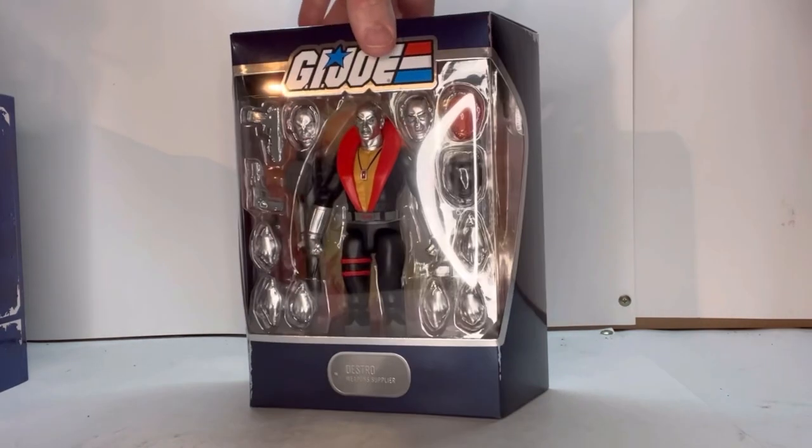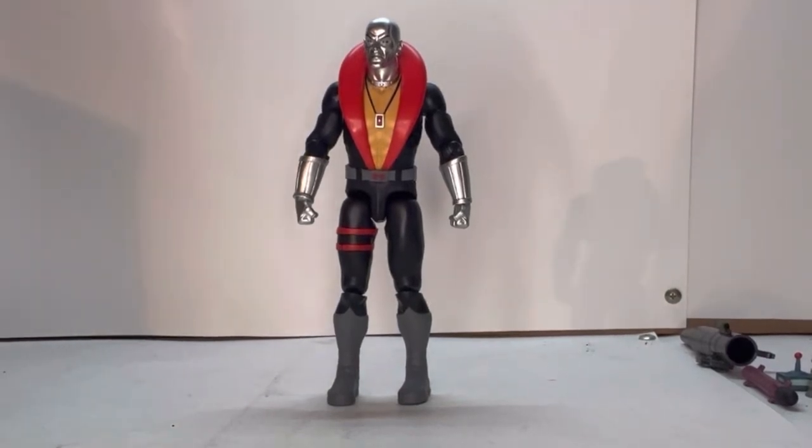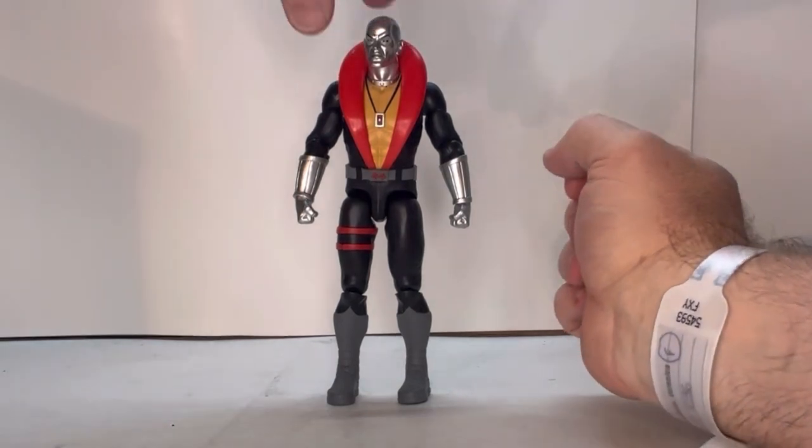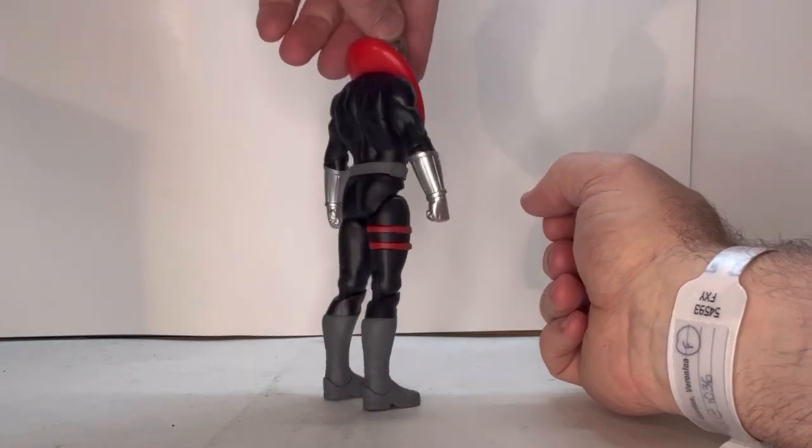Let's open him up and see what he's about. Here he is out of packaging. He's a beautiful figure. He looks really good — he looks like he just came off the screen of the cartoon. I love the detail to him. Let's give him a rotation. He's very well detailed. I love the whole look to him.